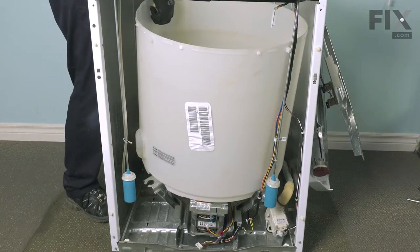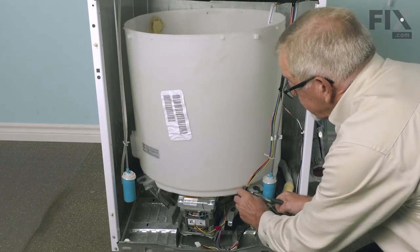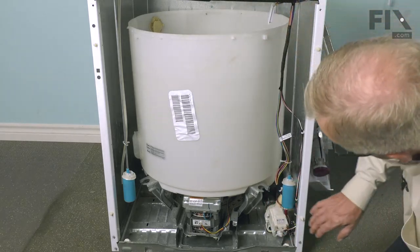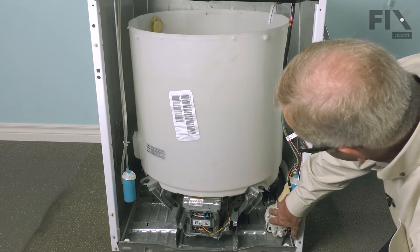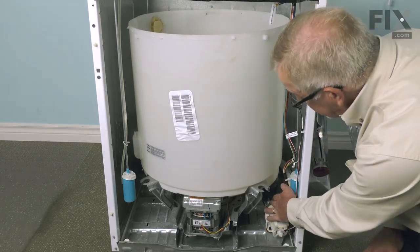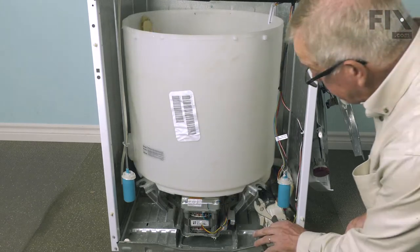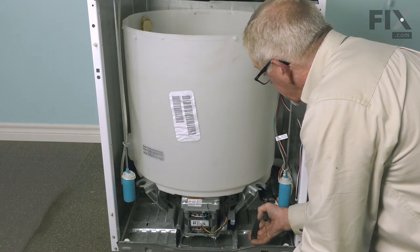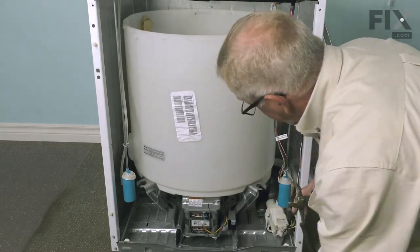If you still have that one clip remaining, we'll release that. Then just tuck that harness out of the way. Next, we'll need to remove the tub-to-pump hose. There may be some water in it, so you'll want to have an old towel or something there to collect that. We'll use a pair of pliers — we're just going to squeeze that clamp, whichever one is easier to get at, either at the back of the pump or the bottom of the tub. Slide the clamp up onto the hose and then remove the hose. Just reach in with the pliers, squeeze the clamp together, and slide that clamp and hose completely off the pump.